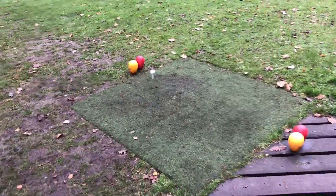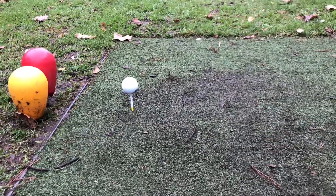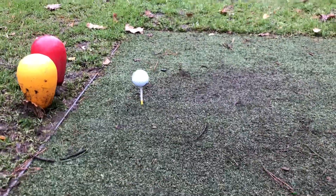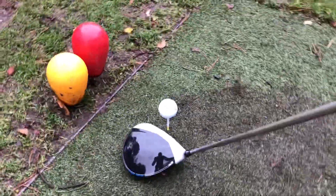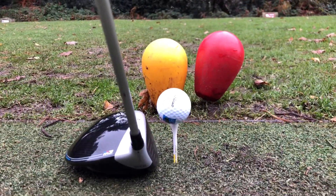So we're playing off the winter mats here. As you can see, I've teed it up — it's too high. That's because the tee doesn't penetrate the mat and go through. Now when I stick the driver to the side of it, you can see how high it is.